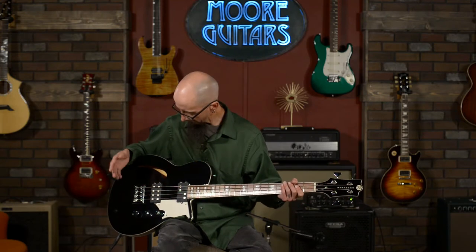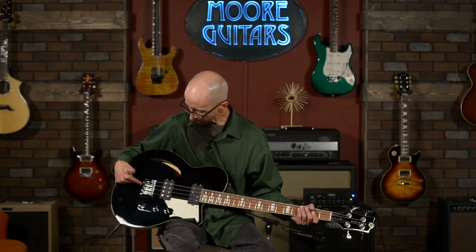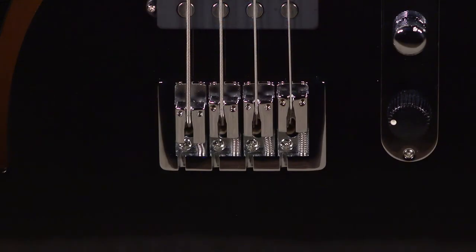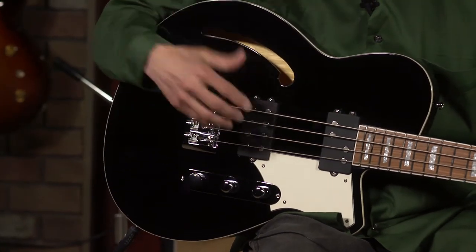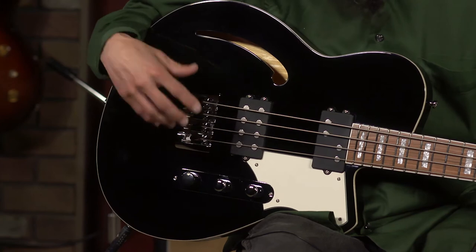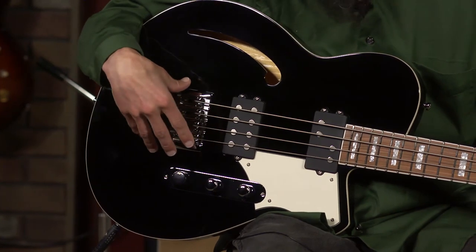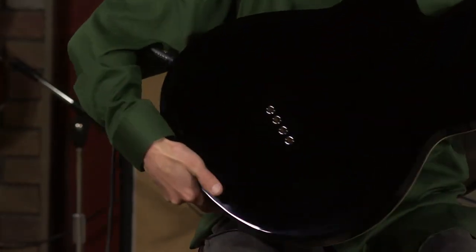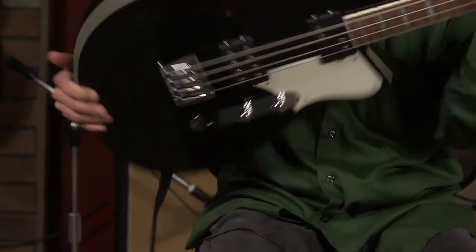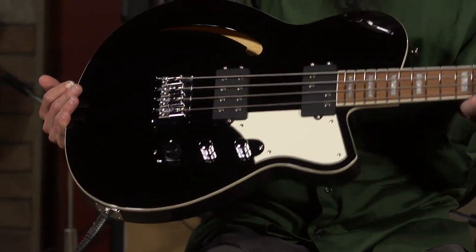It is a 30-inch scale and features their high mass bridge, which I love. The high mass bridge locks down so there is positive contact with the body — that is something proprietary to Reverend basses. This bridge can be strung either through the body or top load, so you can adjust the feel of the strings using one or the other.